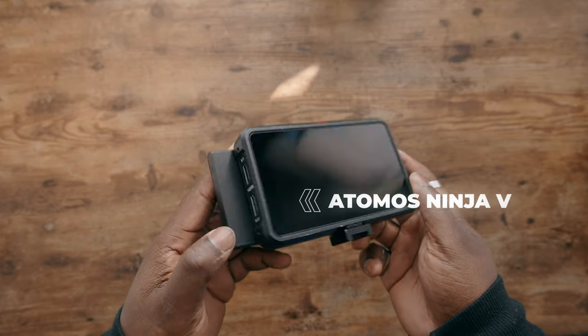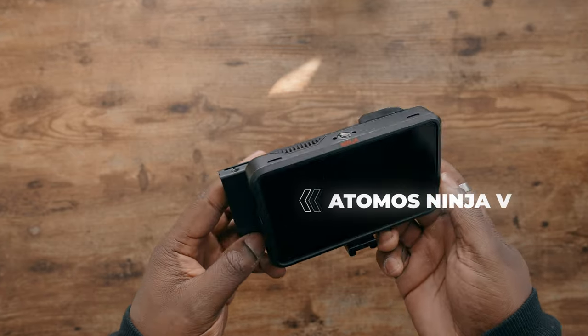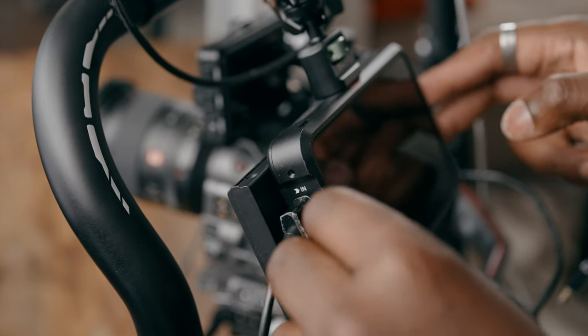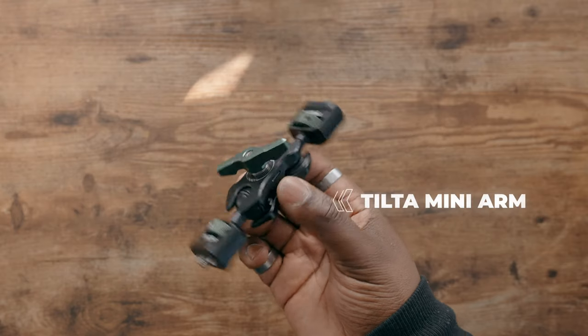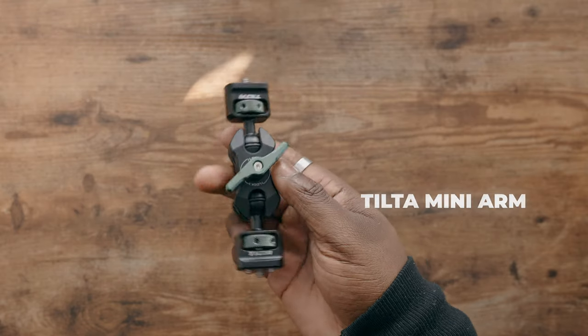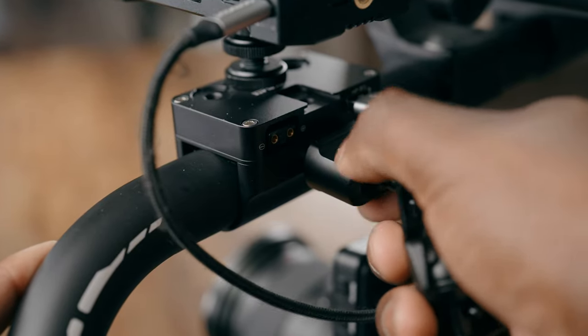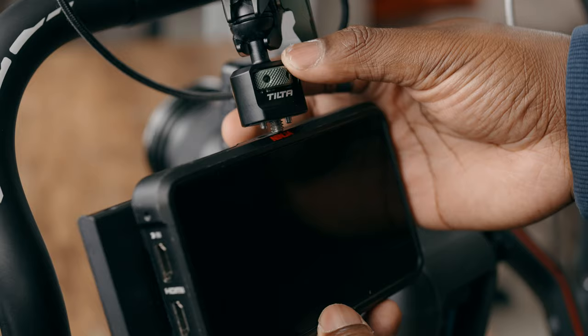For monitoring, I'm using the Atomos Ninja 5. Yes, you can get ProRes RAW with the Sony FX6, but that's not what I want it for here. Since I'm using the Hollyland Mars 4K, I want a monitor with HDMI in and HDMI out. I feed an HDMI signal from the FX6 into the monitor, then feed the HDMI signal back out to the Mars 4K — best of both worlds. I'm using the Tilta magic arm to connect the monitor, and the power module has quarter-20 threads for mounting accessories.